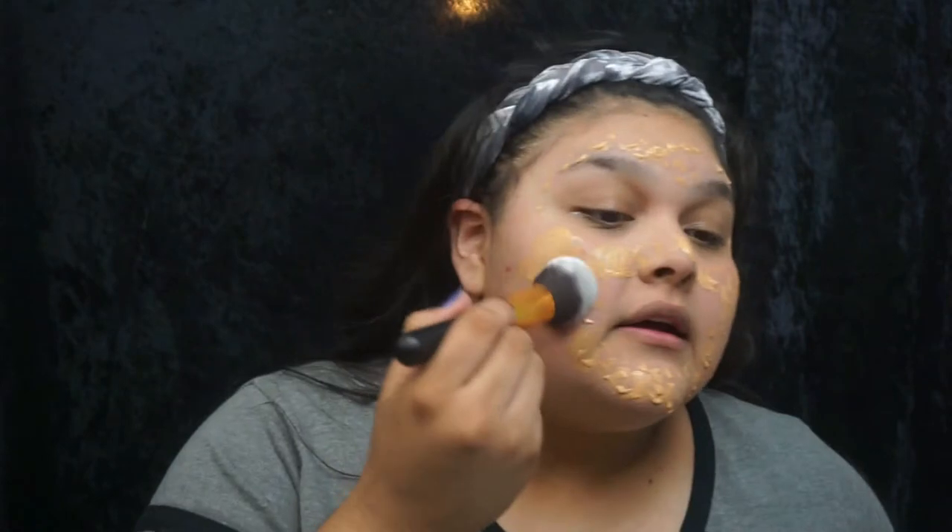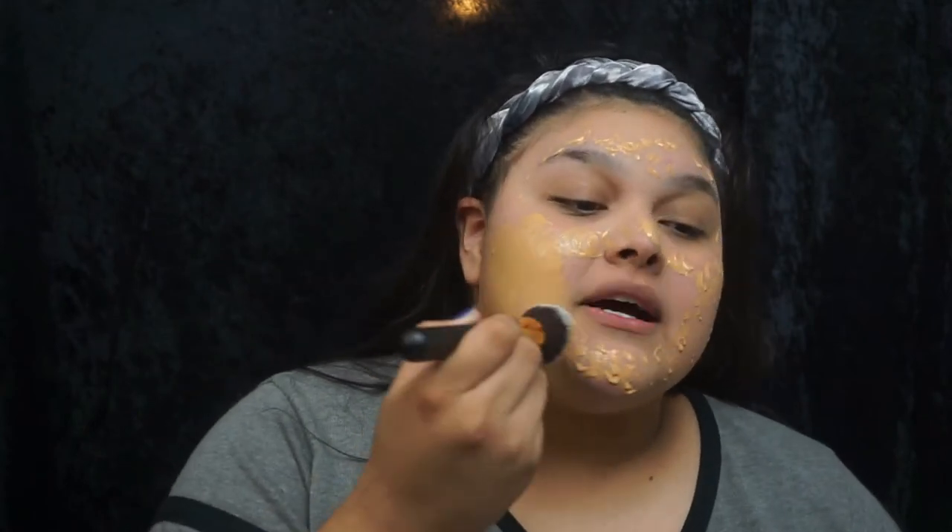Next is foundation. For foundation I am using the MAC Studio Fix Foundation in color NC35. And if you look really, really closely, I am not an NC35. I got this about a year and a half ago and I still have it in my makeup collection. This is actually one of my favorite foundations, but since it is definitely no longer my color I could not use it for very long. There's only one summer here and you can only stay that color for so long after that season is over.